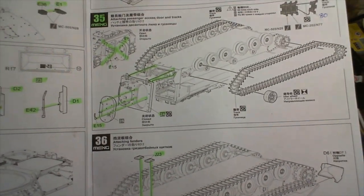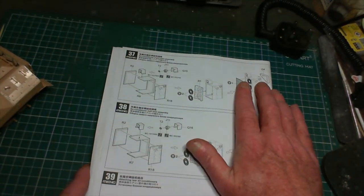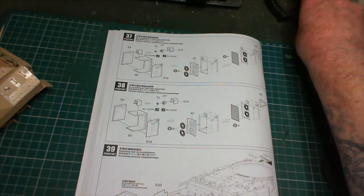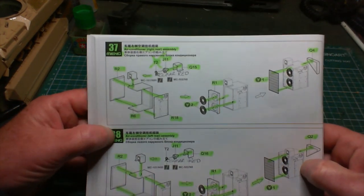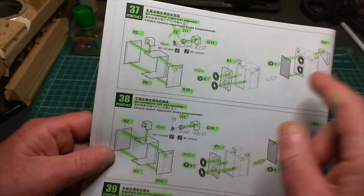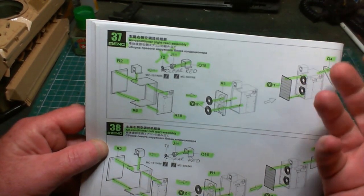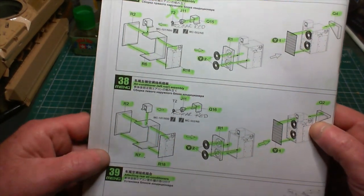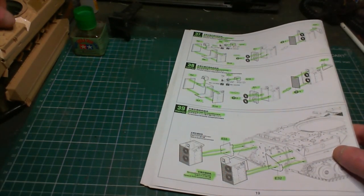No problems whatsoever - everything fitted swimmingly. I'm not getting practically any problems at all with this kit so far. The air conditioners came together so easily it's unbelievable - the PE just slotted in, there were kind of nice slots for them to go into. No usual awkwardness when it comes to PE. Built two of them - a left and a right - and fitted them.